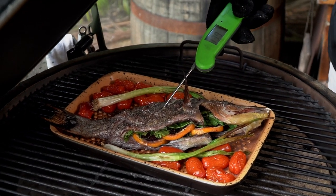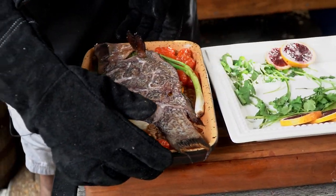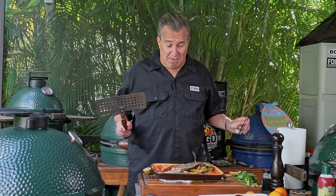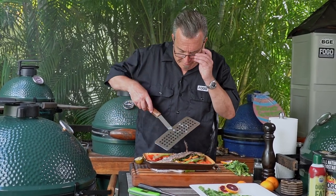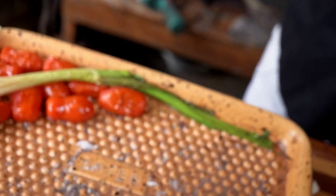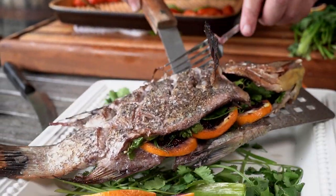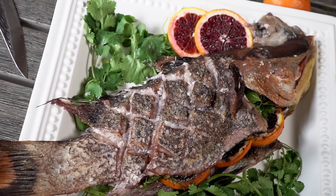All right — right there, 140 degrees. Perfect, let's take it off. The big test here is to see if this thing's stuck. Well, it looks just beautiful. I don't want to pick it up because it's a white flaky fish and it will fall apart. Let's see — oh yeah, this did not stick at all. Look at that — beautiful. Whole fish, no stickage whatsoever. No skin on that plate at all.